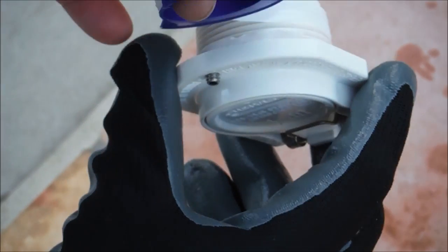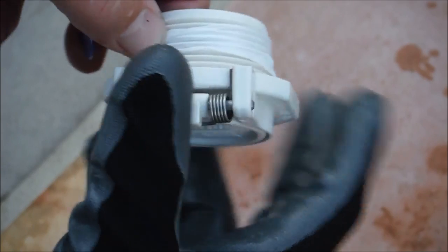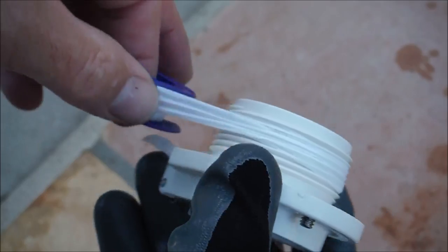It's a good idea to wrap the threaded part of the side port insert with Teflon tape so it's easy to remove if you need to replace it in the future. Then go ahead and put the side port lock in — it just threads right in.